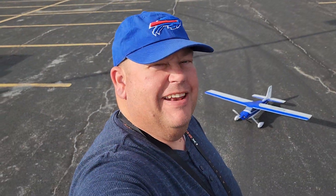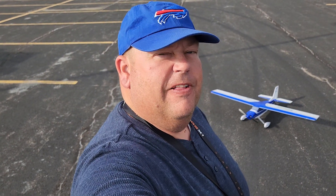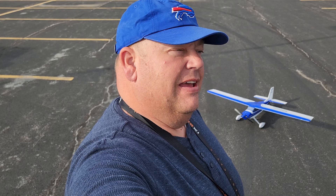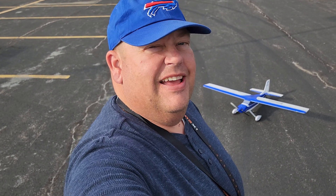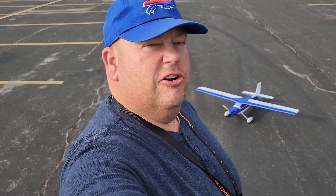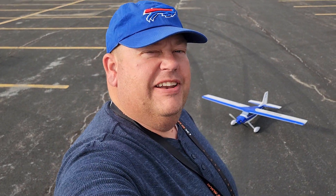Hi, I'm Grandpa Gary and I just got here. Today I thought I'd fly the Valiant by E-flite. It's been a little while since I've flown this airplane on the channel and I thought we should get this out here. There's been a lot of questions about a second airplane, and I think this is one of the best airplanes for your second plane. So anyways, let's get this thing in the air and see how it does.